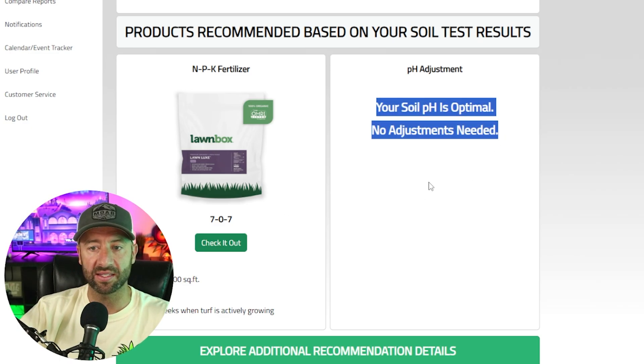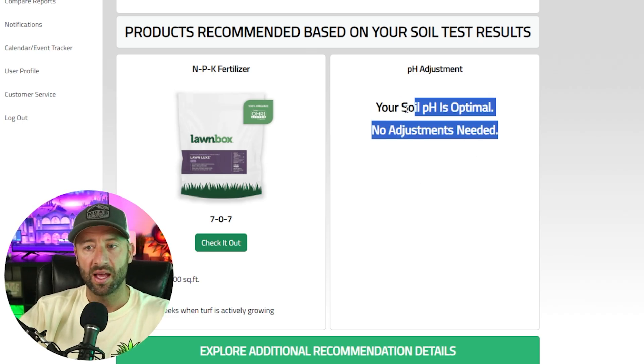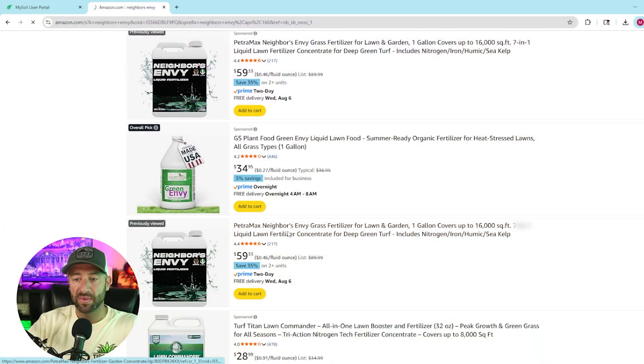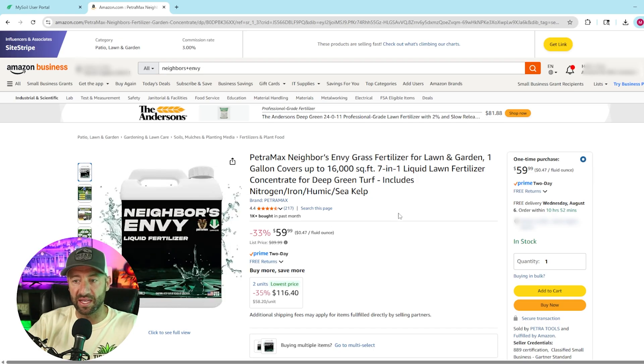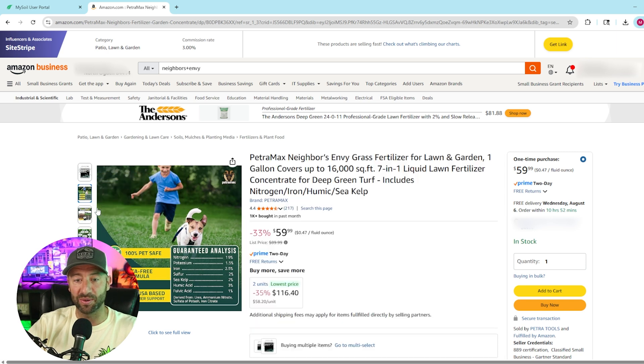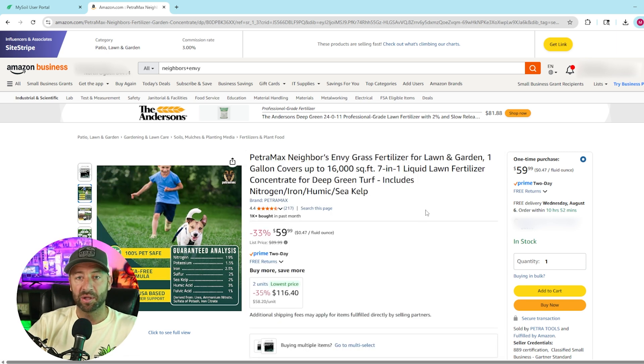I don't need any pH adjustment, which is nice. So I'm really looking for a fertilizer that boosts my nitrogen and potassium, plus an iron supplement. As an example, I did some research on Amazon and found a fertilizer called Neighbors Envy, which has a nice mix of nitrogen, potassium, and iron, plus some organic elements like humic acid and sea kelp. I could pair something like this with Ironite or Iron Pro from Amazon as an iron supplement. I'll include links below to anything I used, but look at your soil test, see where your deficiencies are, then find fertilizer adjustments that help you get into the optimal range your soil test identified.